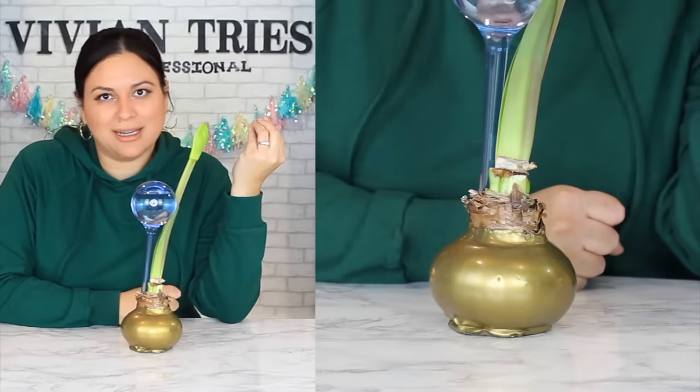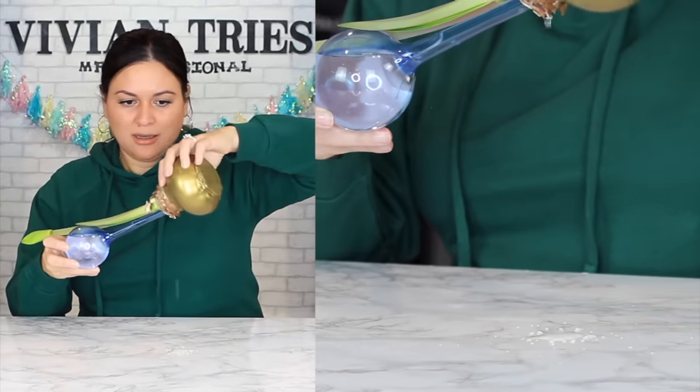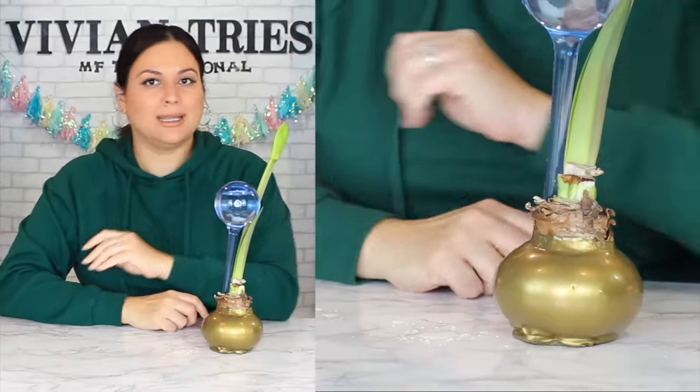Spring is coming and I'm excited. Look at that — it's not even that much water, it's from the initial putting it in. If you get one, tag me on Instagram. I'm gonna give this five Vivian heads.